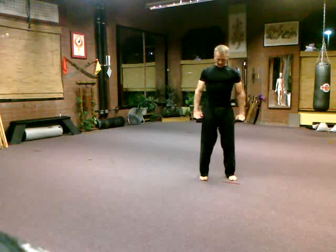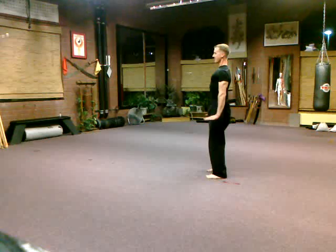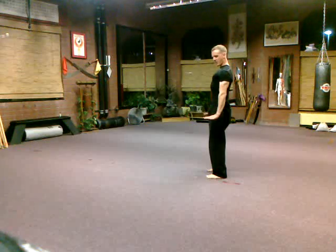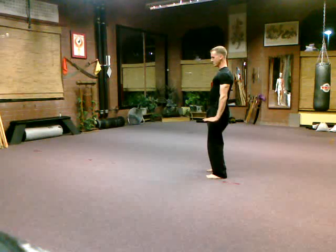Stand strong, breathe in, arch it up. Stand strong, breathe in, arch it up higher. When you breathe in, lock it; when you breathe out, raise it higher. Take it to the edge of your breathing, then breathe out and relax.